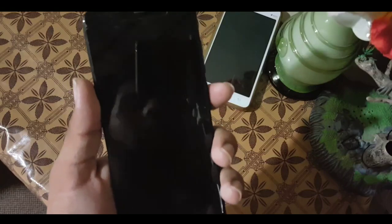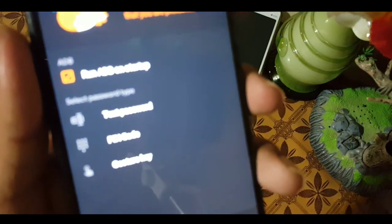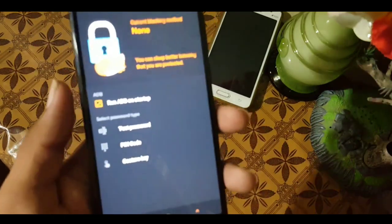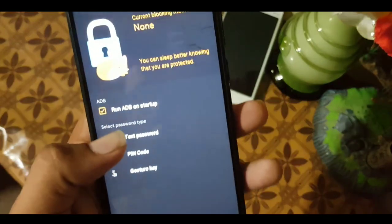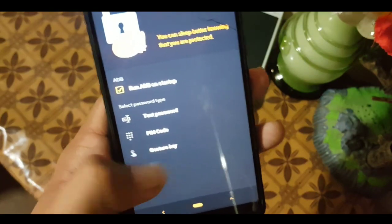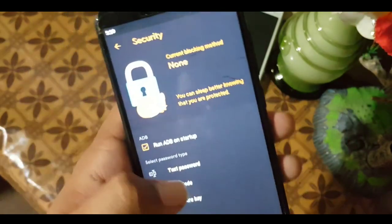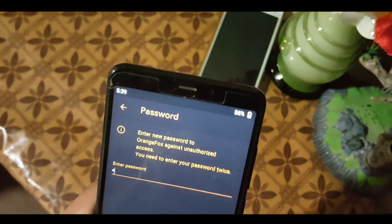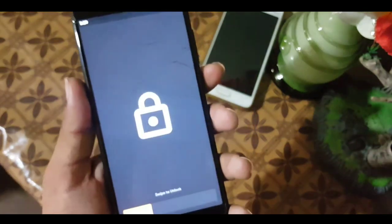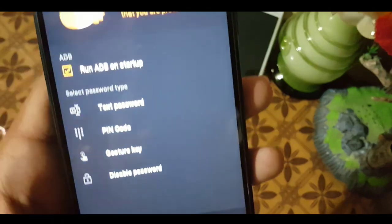In security, you can add a text password, PIN code, or gesture key — the gesture key is essentially a pattern lock. I'll add a PIN code here, then click the tick button to confirm. After confirming, when you reboot your device into the custom recovery it will ask for the PIN code. You can also disable the password later.